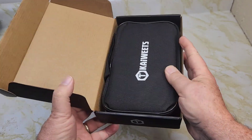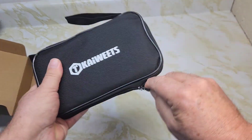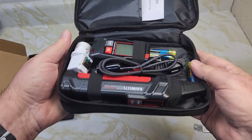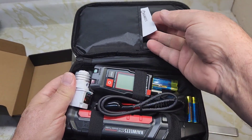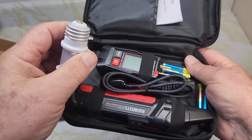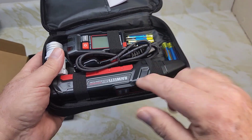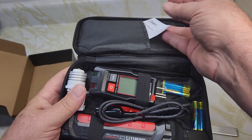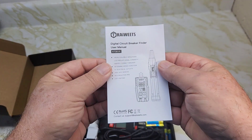I have no idea what's in here — nice carrying case. Let's see what we got inside: two sets of batteries, batteries for each unit, a manual, socket adapters with a three-prong and a two-prong, and a couple of leads. Everything is nicely wrapped inside the case.